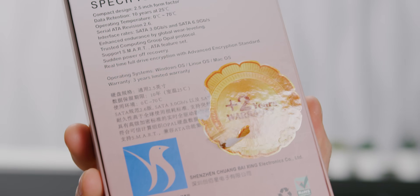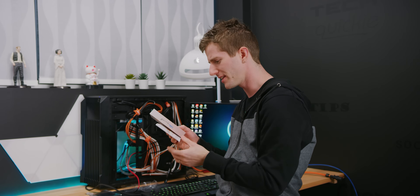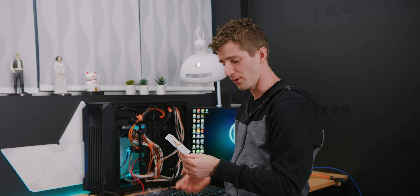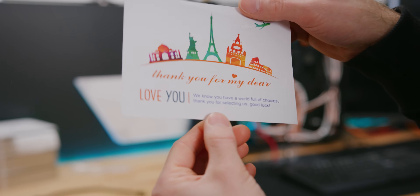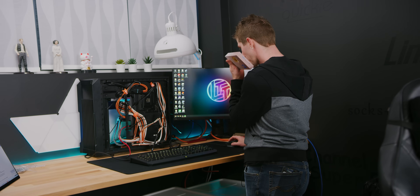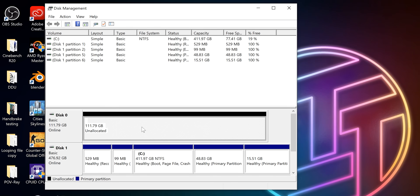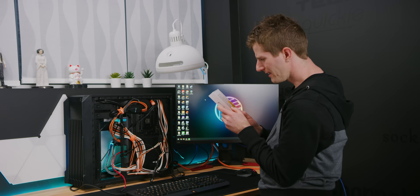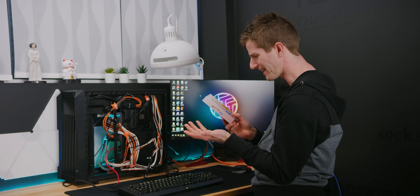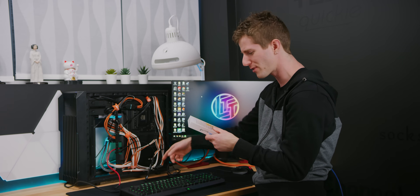The sticker says 'sudden power off recovery,' which to me indicates it would have a capacitor on it, like an enterprise SSD. It can't possibly have that. Also, 'thank you for selecting us. Good luck.' We need to initialize the drive — new simple volume. Well, the capacity is as advertised. Now there's some problems here: this says Serial ATA revision 2.6, but it also says it's SATA 6 gigabit per second, and it said that on the drive as well.